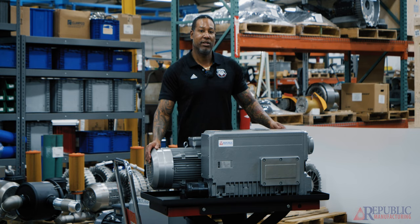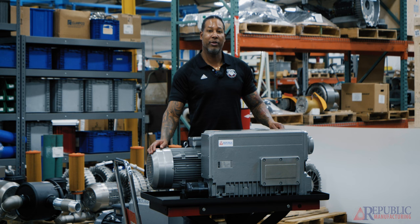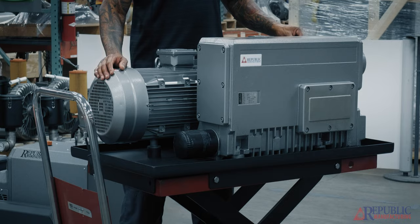Most of these pumps are usually used for deeper vacuum applications such as thermal forming, meat packing plants, and some in hospitals as well. The oil lubricated vacuum pump operates similar to the dry vane vacuum pump — it works by centrifugal force. There's a rotor inside that has a certain number of vanes, and as the pump turns on it slings the vanes out up against the cylinder.